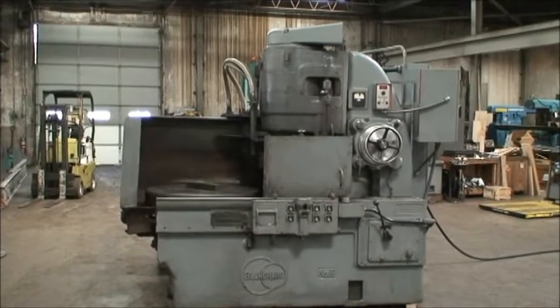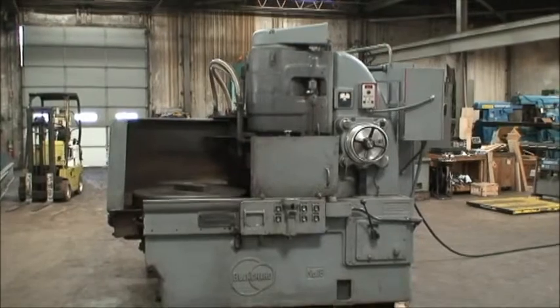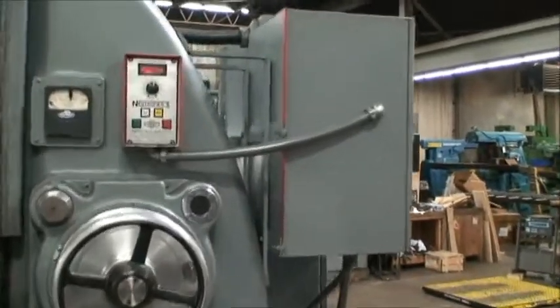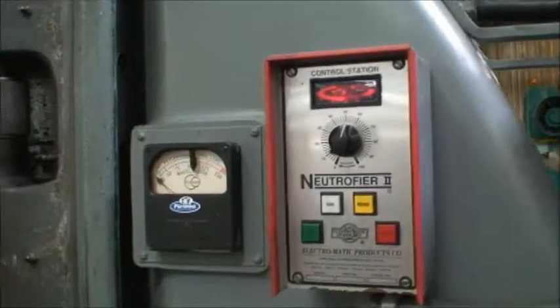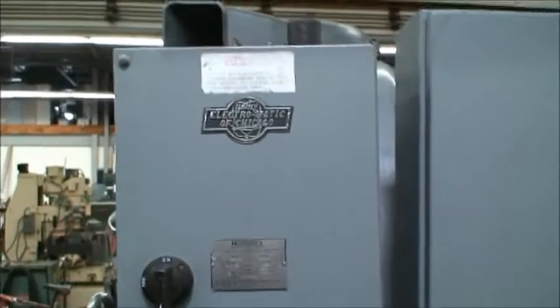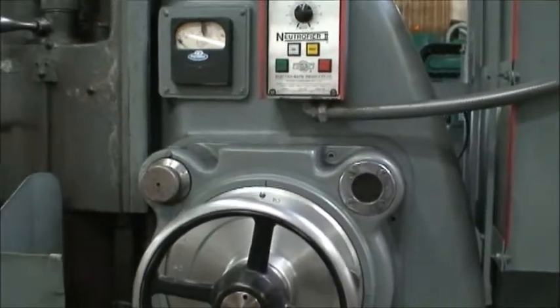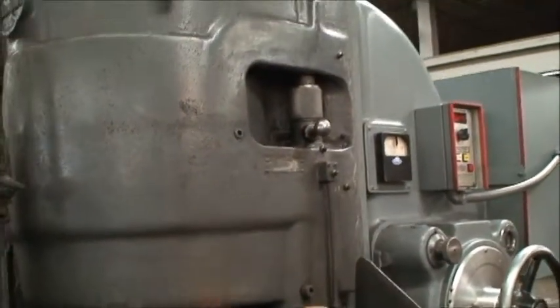The machine was built new in 1955. It's equipped with a 36-inch diameter magnetic chuck with a nice Nutri-Fire 2 controller with a digital display. It's equipped with an amp meter for the wheel, a nice control box with residual power and D-Mag. It's equipped with incremental power downfeed, power elevation, and a wheel dresser which is complete — it has the arm and a star. 18-inch diameter wheel, 25 horsepower, can run on either 220 or 440 volt.